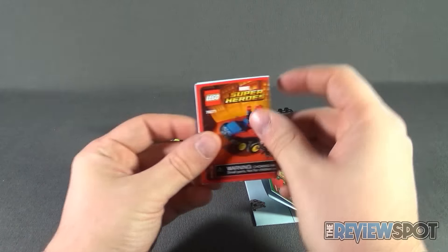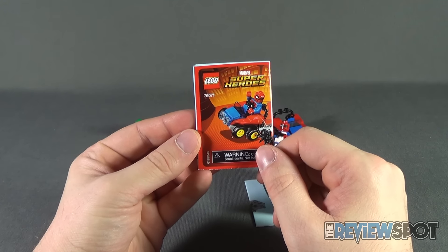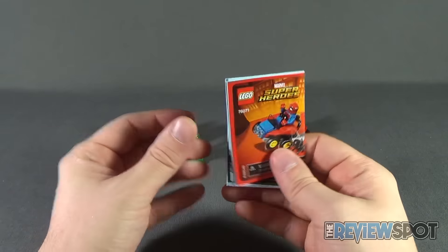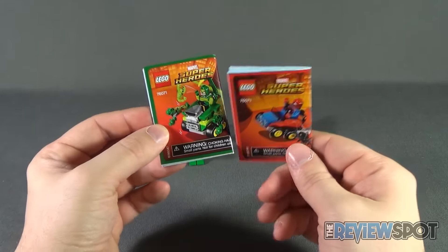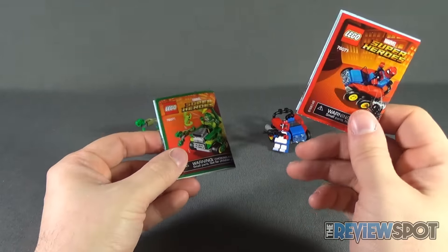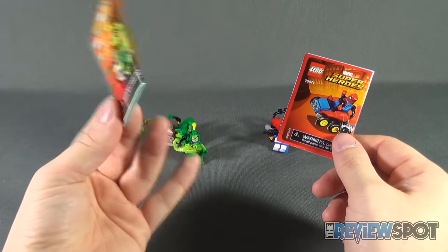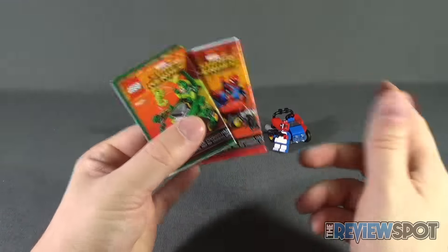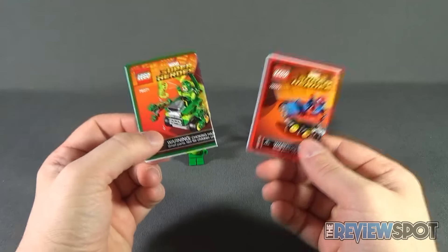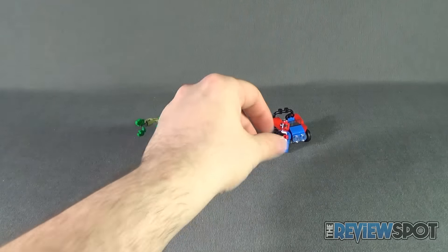If you need assistance with assembly of the Mighty Micros and their vehicles, fear not — the folks at LEGO include not only the instruction guide for Spider-Man but also the instruction guide for Scorpion and their corresponding vehicles. The instructions are dedicated to each figure, so if you only want to build the Scorpion you can use that guide. Make sure you hold onto these in case you ever dismantle them and want to put them back together.